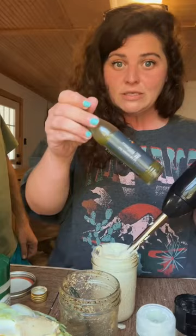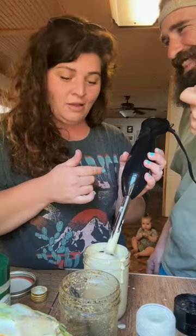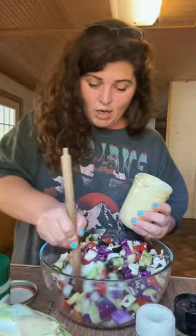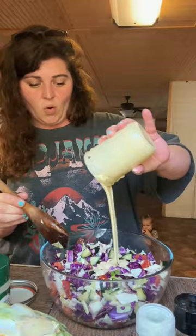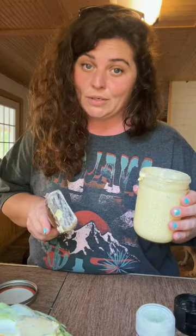Y'all remember that stuff we got for Christmas? The Mexican jalapeño. I'm gonna put some of that in. The hot sauce is definitely here to stay. Now you take your stuff, pour all that in there. Refrigerate this while you're getting your fish ready to cook. And Stacy's gonna take over right now and show y'all how he fries his fish.